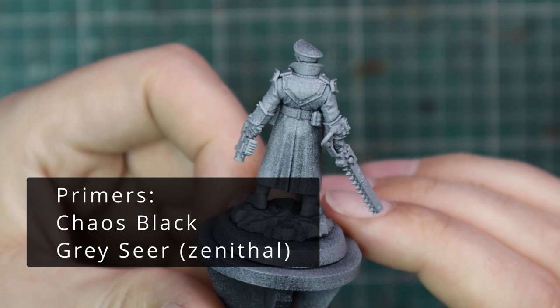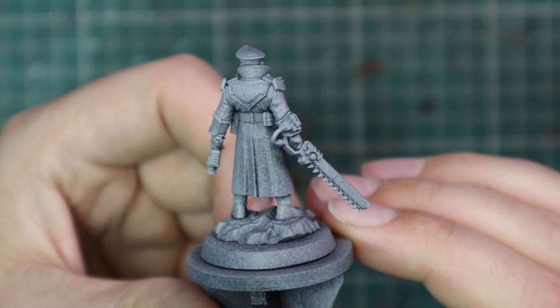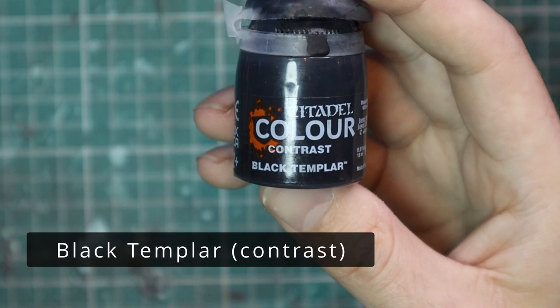And this is the new Commissar. Like I said in the intro, you can see he's holding a bolt pistol in his left hand, but he has a holstered las pistol on his right hip. I find that to be very bizarre — it feels like almost an oversight when they constructed it, but maybe it's just the design.